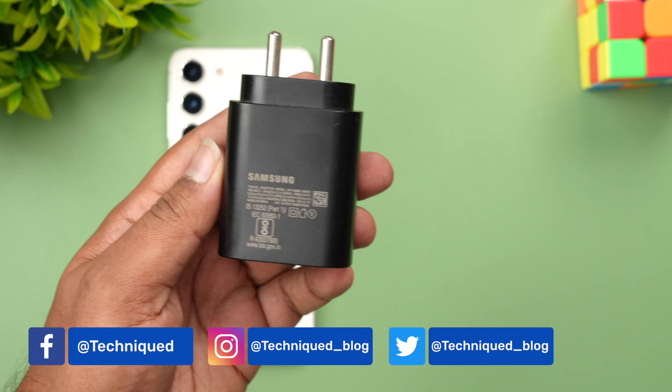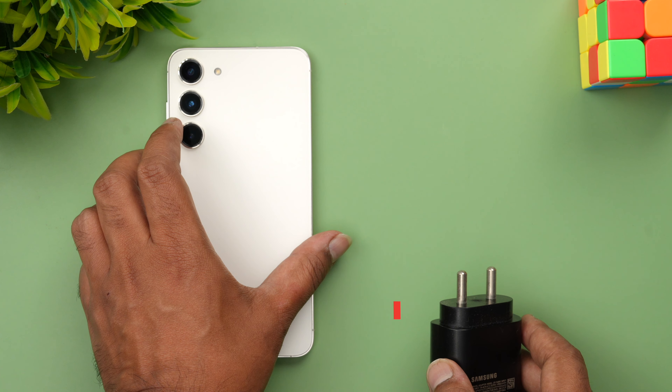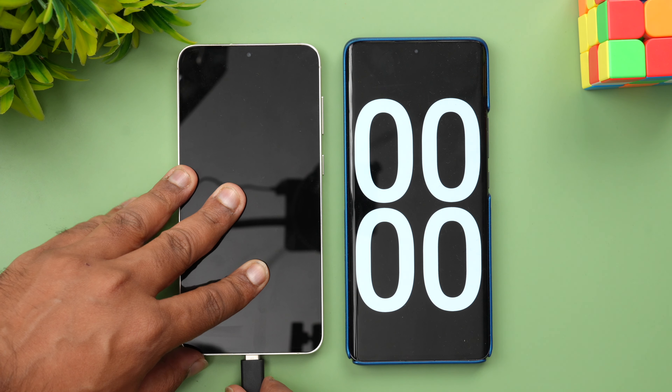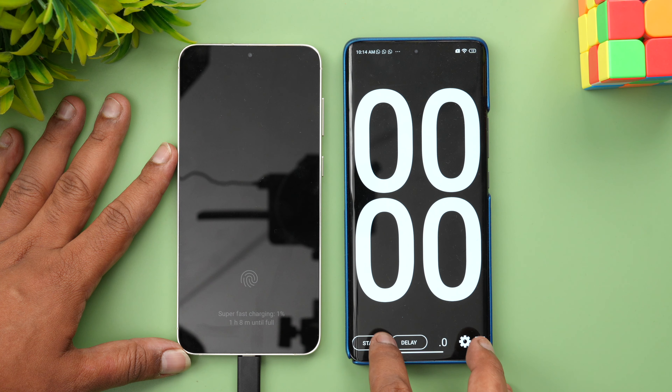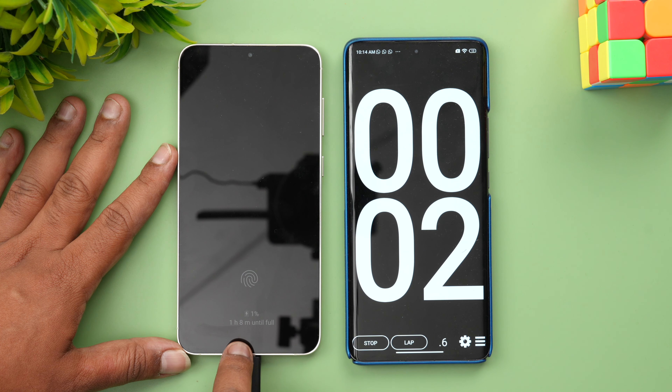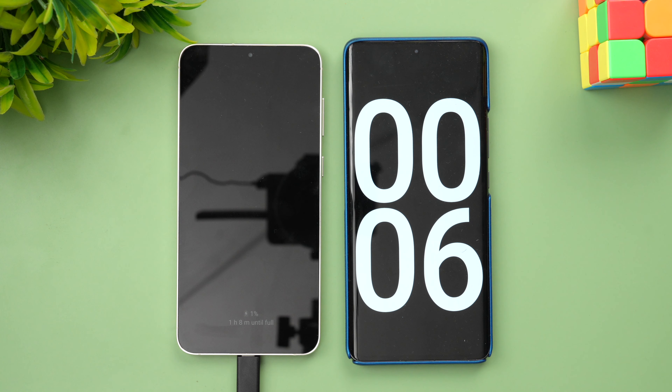You can see here this is the Samsung Galaxy S23 Plus and we have around one percent battery left. Let's start the charging test with this 25 watt adapter. We are going to connect the device to the charger — charging has started. You can see super fast charging indicated, with one hour eight minutes to full charge, which is quite similar to what the 45 watt charger showed us.